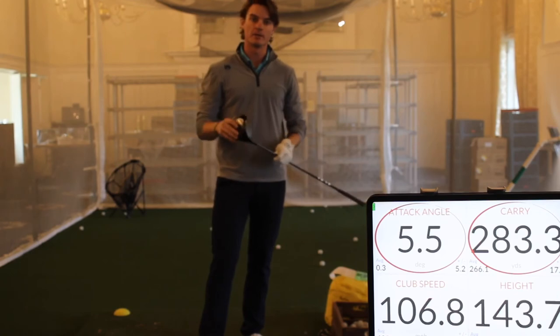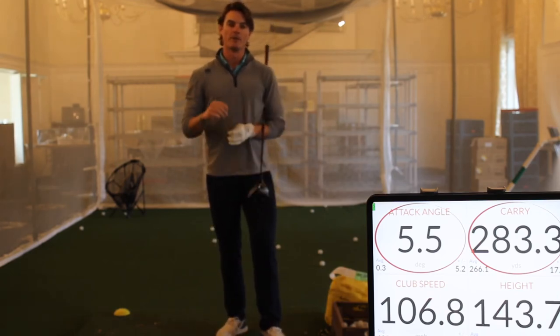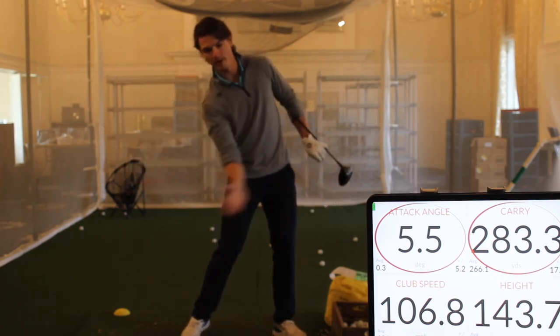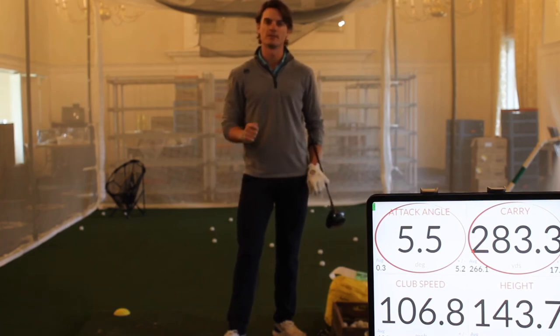That can be tough because we spend most of our time hitting irons, which we hit down. But if you can focus on keeping your head behind the ball and trying to hit the ball on the upswing of your driver, you might be able to get some distance this offseason.